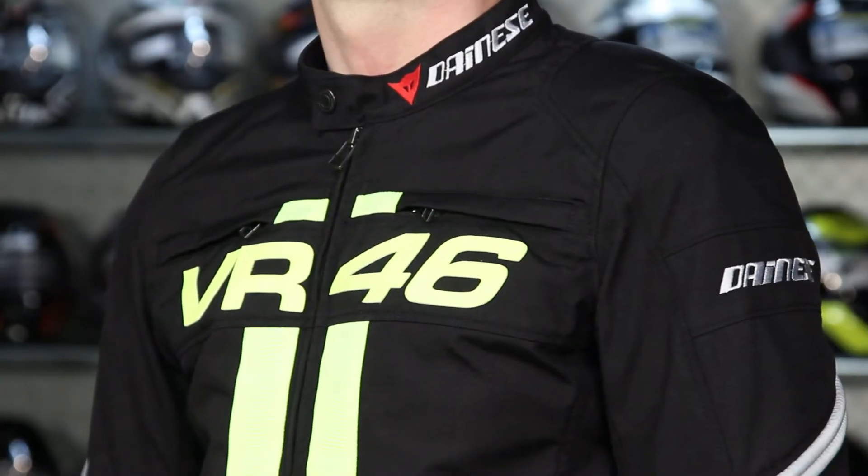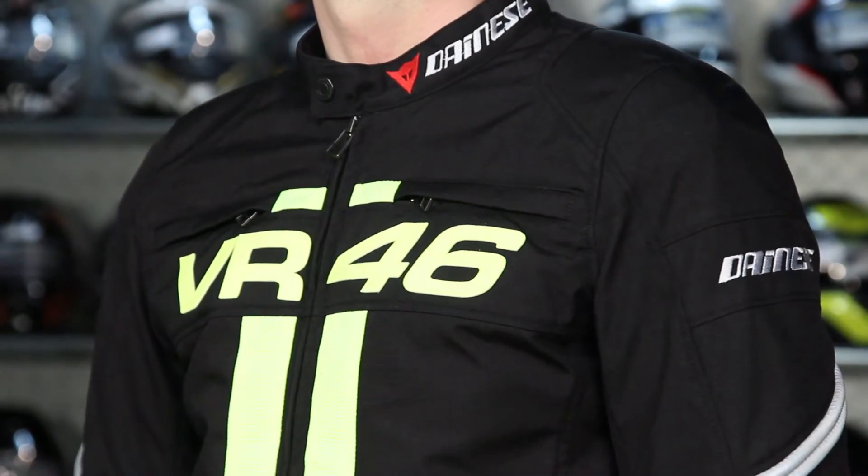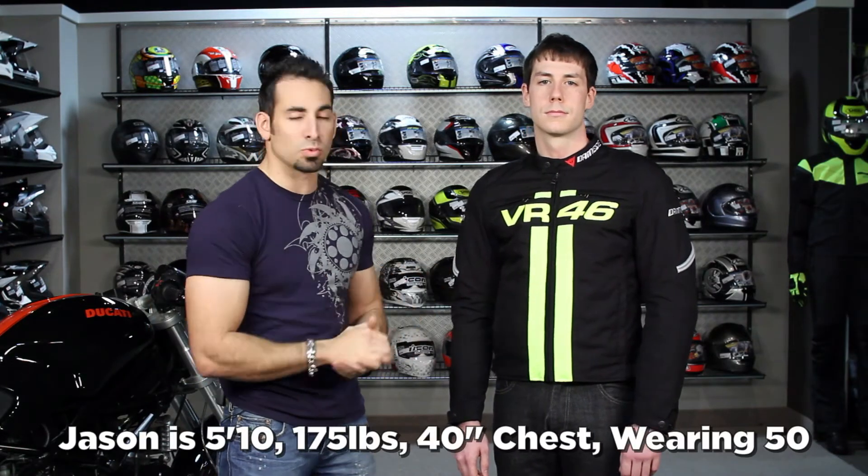It's all black — it comes in black only — with high-vis VR46 logos both on the front and on the back, and it really, really pops. Jason is 5'10", 175 pounds, 40-inch chest, and he's wearing a size 50. It fits spot on with what we'd expect from Dainese, and it's Eurocut — a little bit slim and athletic, but it looks great.